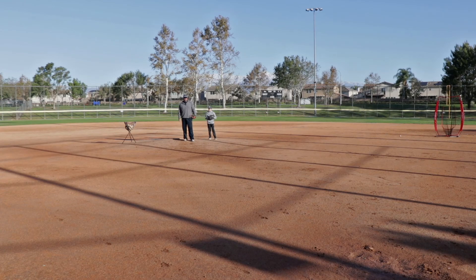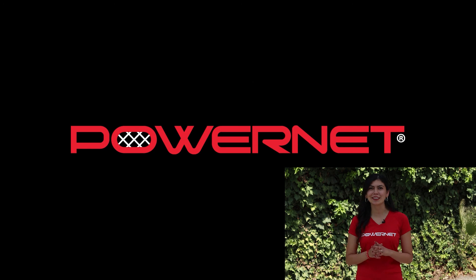Go out there, out work, out play. Click the links below to check out the Powernit gear used in this drill. And while you're at it, go ahead and drop a comment.